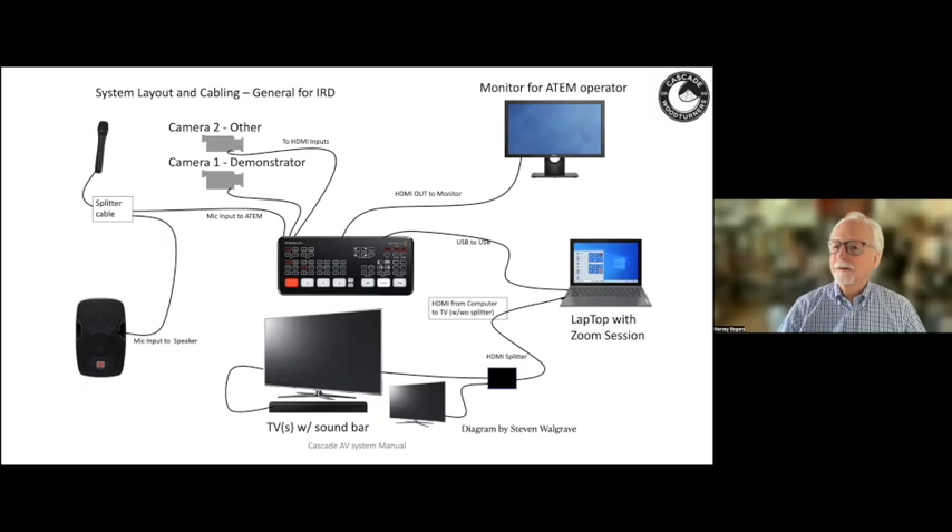Gretchen from the Tennessee Association of Woodturners in Nashville shared that their club has been running hybrid meetings since the very beginning with a setup pretty similar to Cascade Woodturners, except they've recently upgraded to an audio mixer to resolve audio problems, so they now have both a video mixer and an audio mixer.